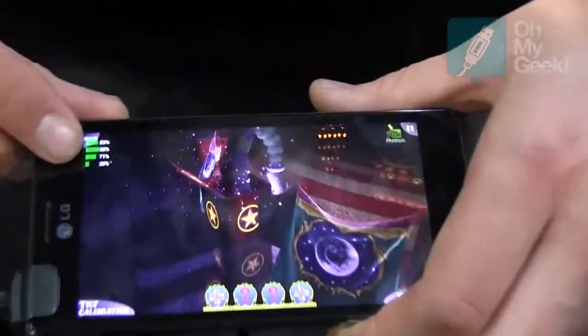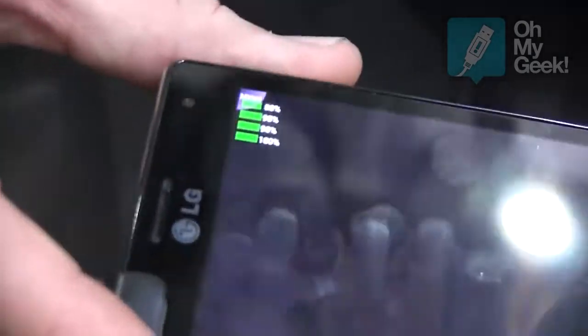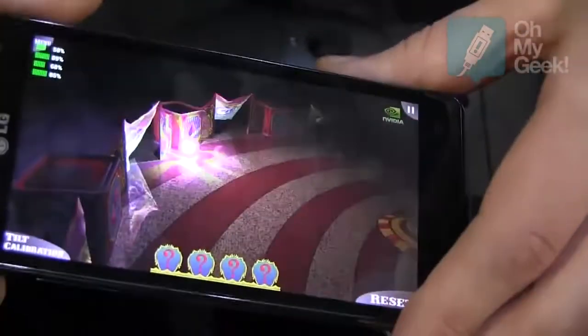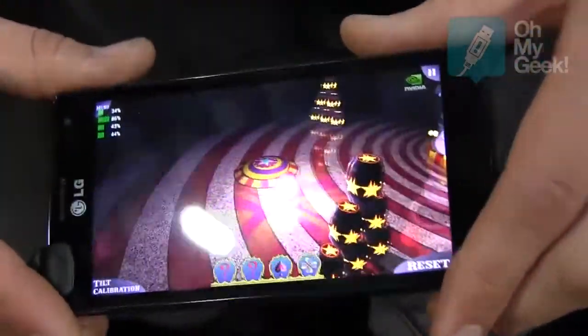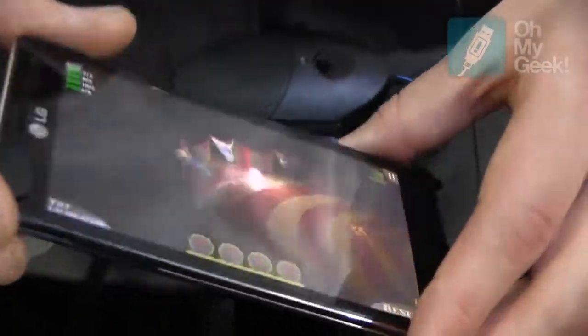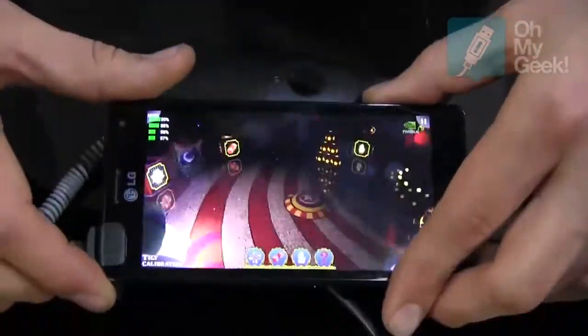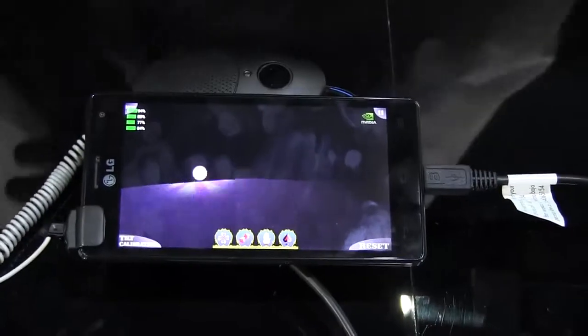On the top you can see how many cores are running at the moment. You can see how smooth and how fast it works — the cores react really fast. Of course, the phone runs on Ice Cream Sandwich, Android 4.0.